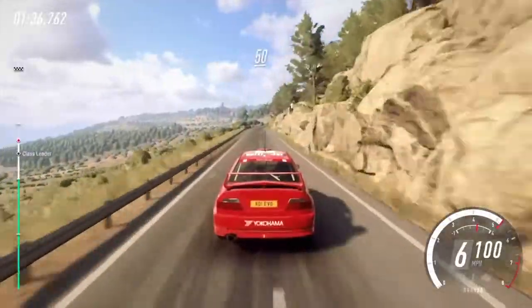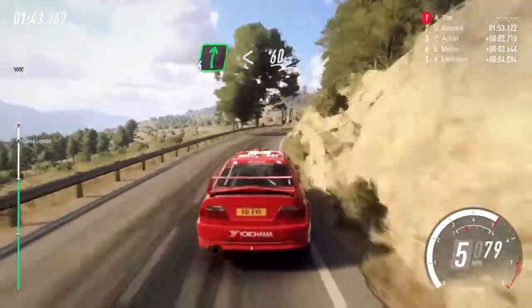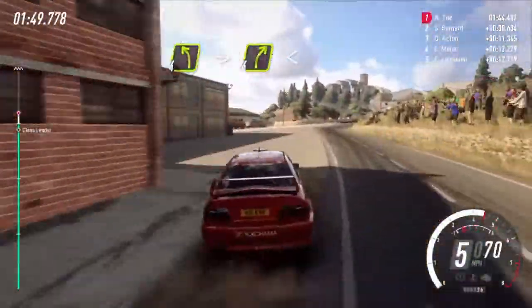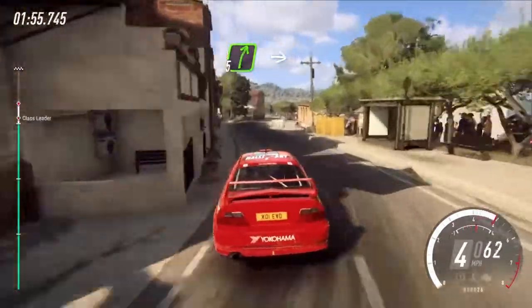6 right, 50, 4 left tightens, into 6 right long, opens 60, 4 left long, big cut into 4 right long, into 4 right long opens 30, 4 right narrow, into 4 left, 5 right, big cut.